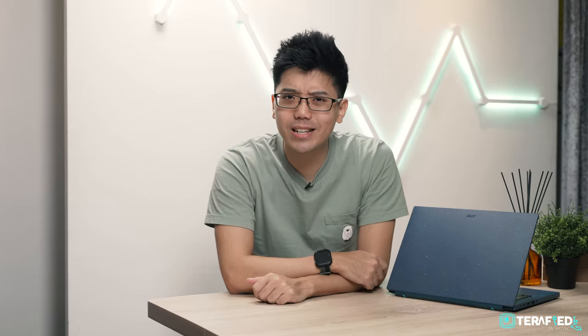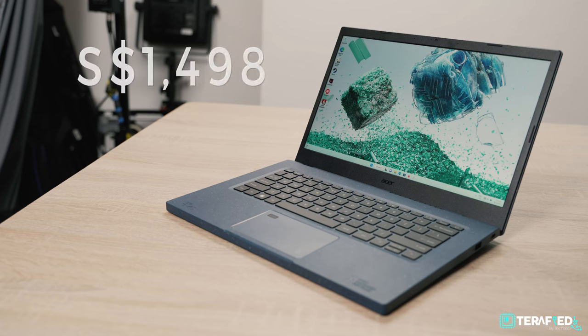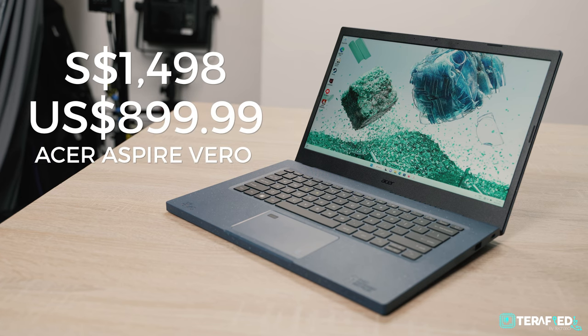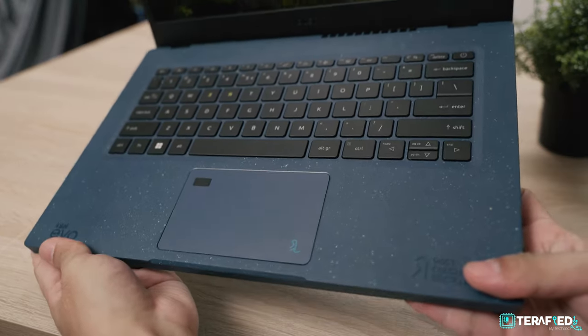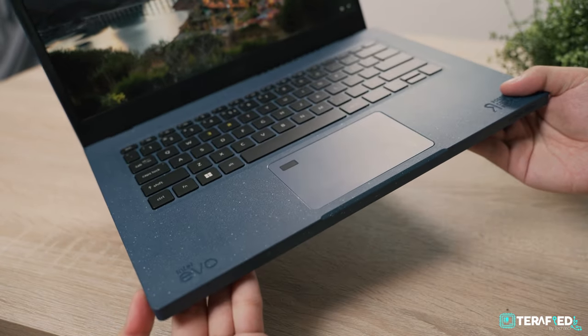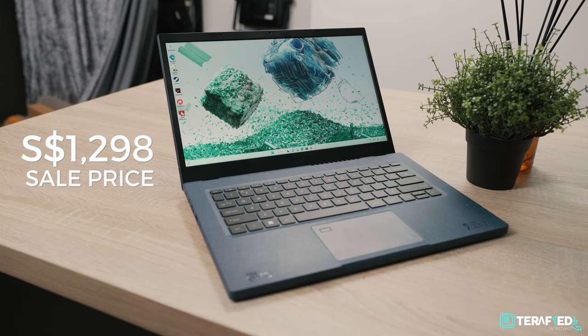And again, you're getting all of that in a laptop that's really affordable. Have we talked about price yet? As configured, this Acer Aspire Vero will set you back roughly S$1,500 or just under $900 US dollars. Though you will usually find sales, and at the time of filming this review, here in Singapore, you can actually get this same configuration for just about S$1,300. If you're in the US or anywhere else in the world, there are a number of SKUs available and you can probably get it for much less.